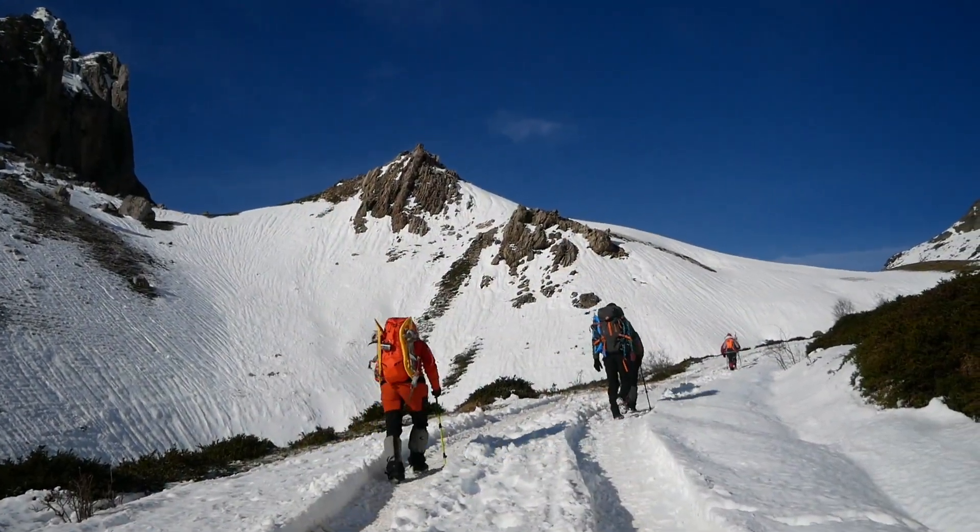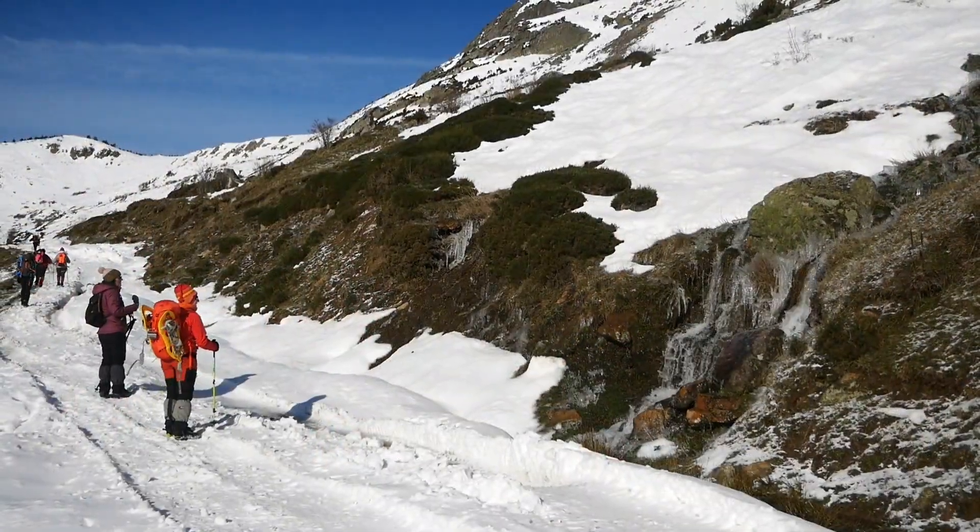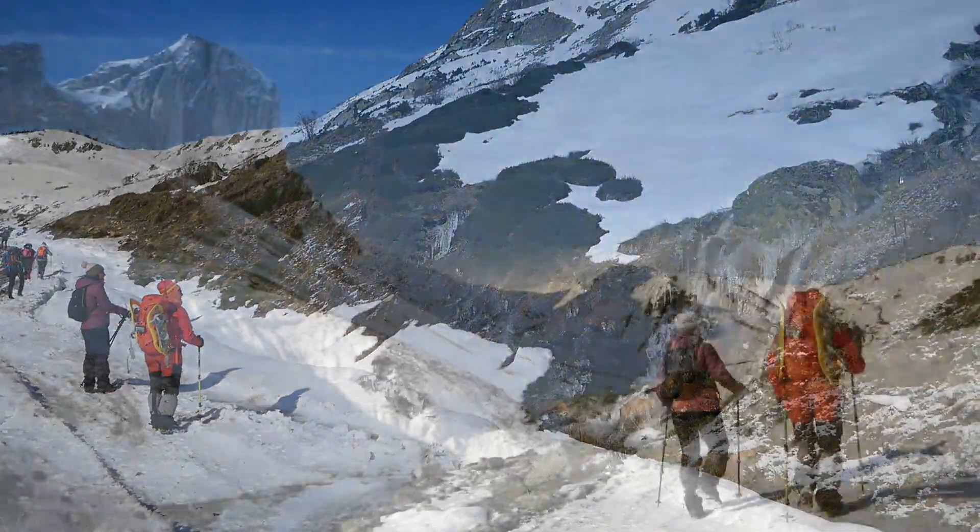From Casares de Arbas, we will take the road to the Collada Gistredo, and then we will walk along the ridge without reaching any summit.